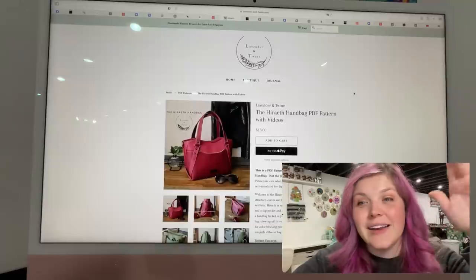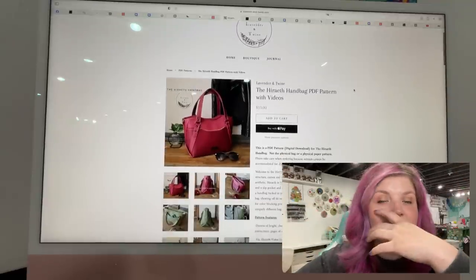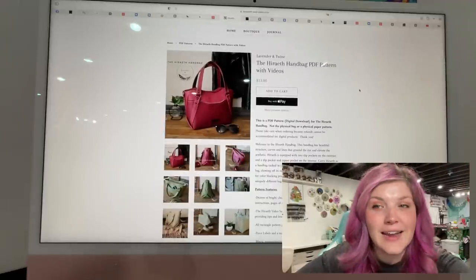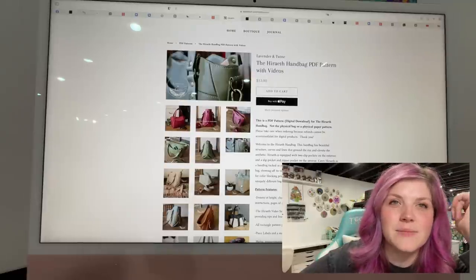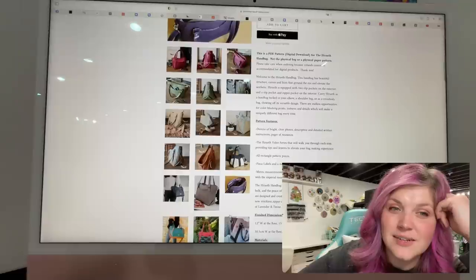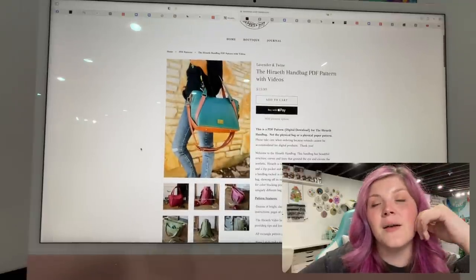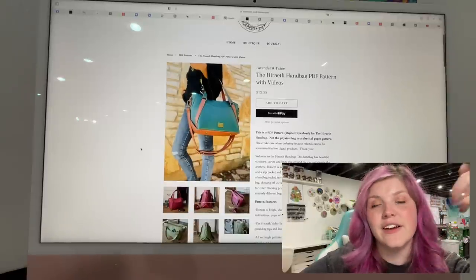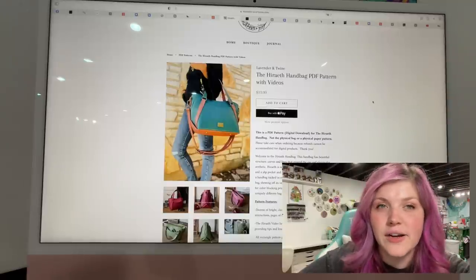This next one is from Lavender Entwine — I'm sure you've seen this one all over. It is the Harrieth Handbag with videos. It was a Bag of the Month exclusive and now she's out — you can buy her on the website. It's absolutely stunning. I do have this pattern because I was in Bag of the Month; I just haven't had the mental energy to make it. Lavender Entwine patterns come with videos that are very in-depth. So don't be scared — jump right in, just do it.